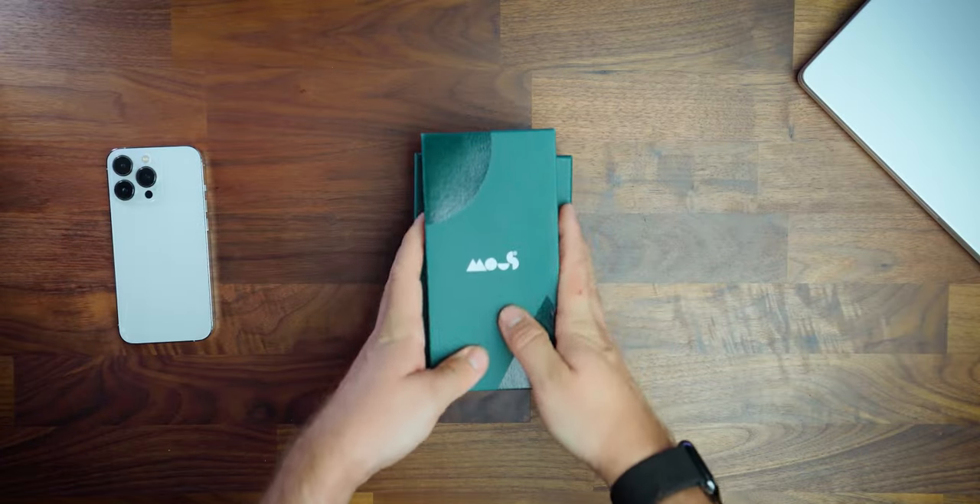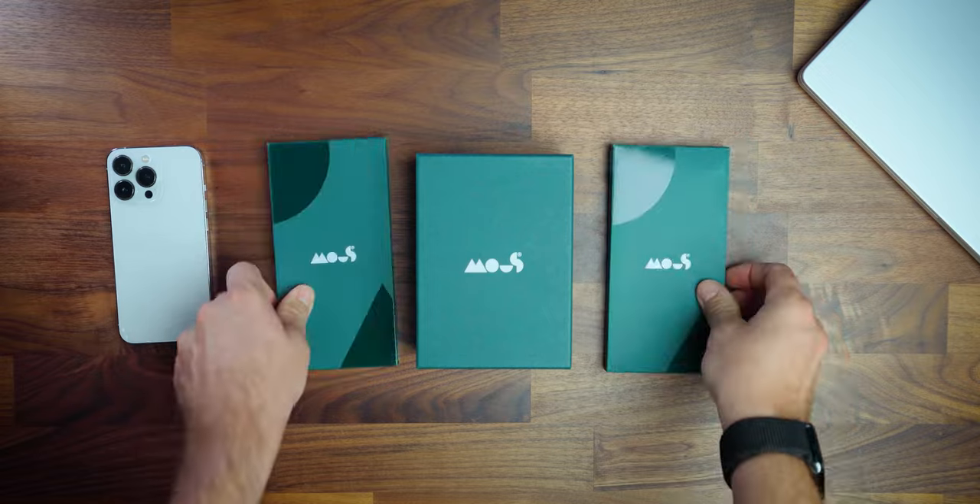Hey, I'm Chris Wilmshurst and some of you may not know this, but if you follow me on other social media, you'll know that my biggest hobby outside YouTube and tech is mountain biking. So when Mouse reached out to me and offered to send me any product I wanted to review, I picked the Evolution Essentials Cycle Kit. They were also kind enough to send me the Limitless 5.0 case for the iPhone 14 Pro.